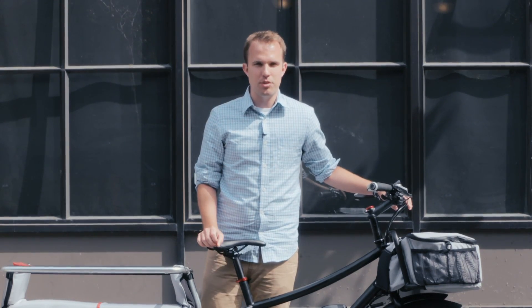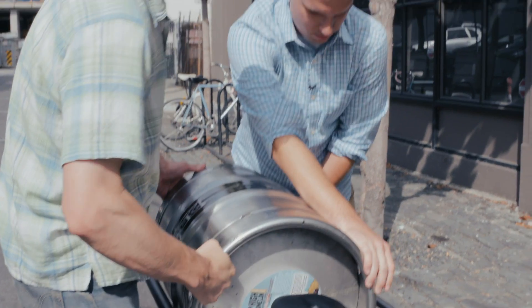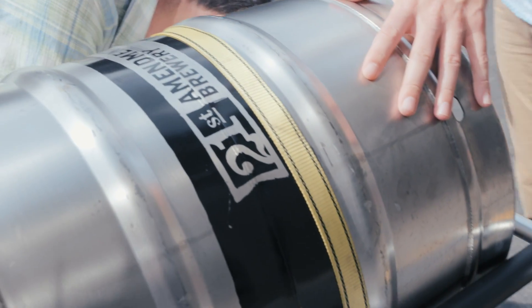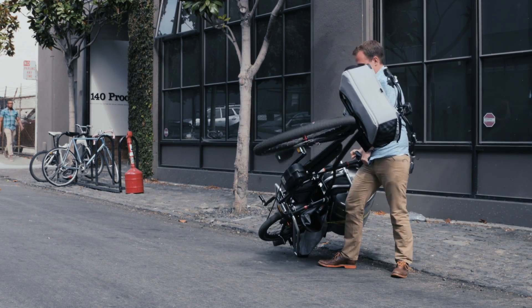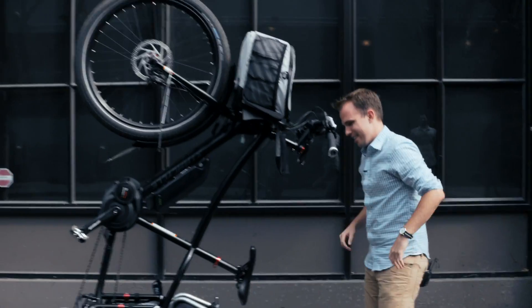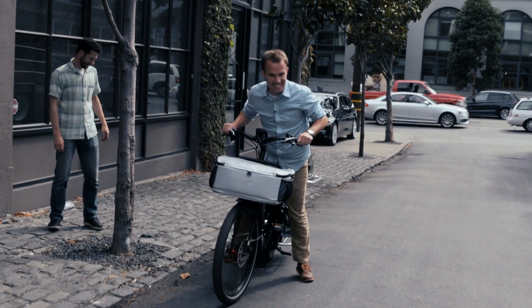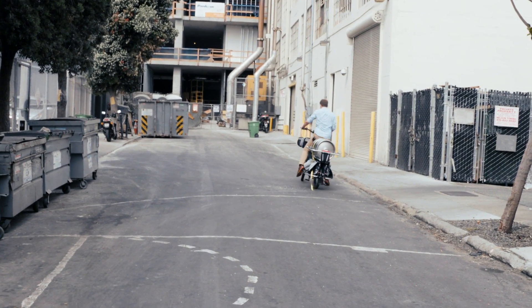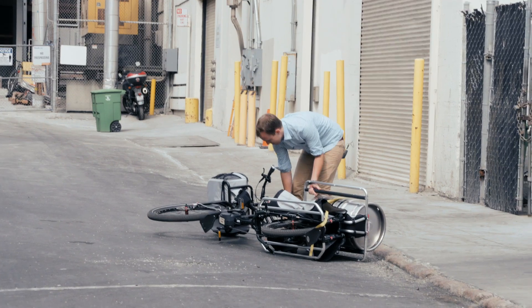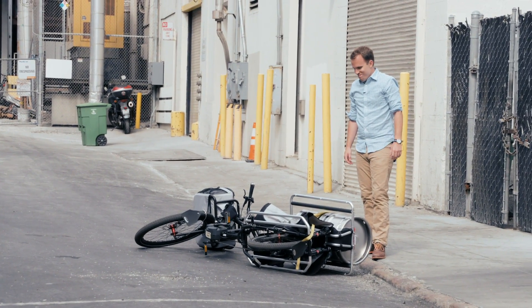We're gonna find out exactly how much stuff, starting with that keg right there. This honestly looks like it was made to hold a keg — like it's perfect. So this bike, and really probably any bike, is not a way to lug a keg. We figured maybe people would be easier.